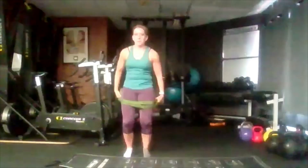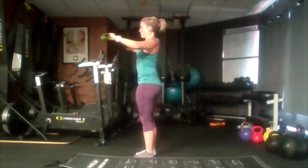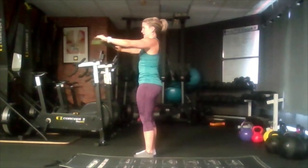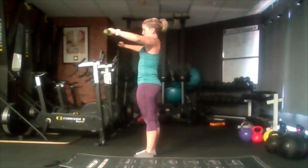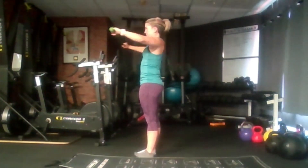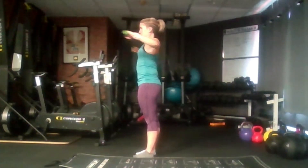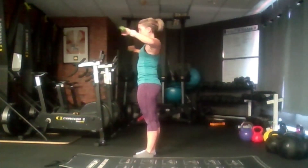We're going to hold that band in front of us now, so try and get a bit of tension. If you are using a broom you can do that too. We're going to pull back and squeeze our shoulder blades together — back, squeeze our shoulders together in a high row. We want to keep our elbows at shoulder height, pull them back, forward. Working all the way around our shoulders here.